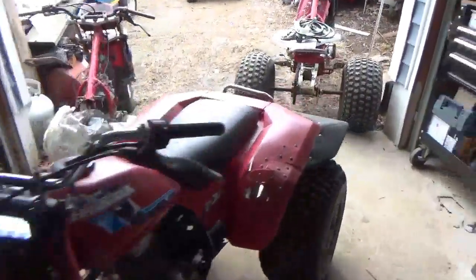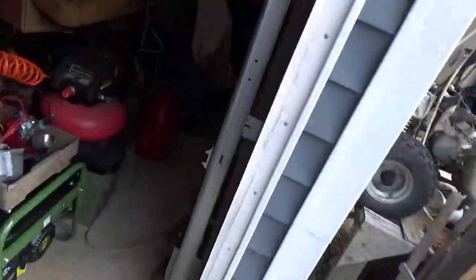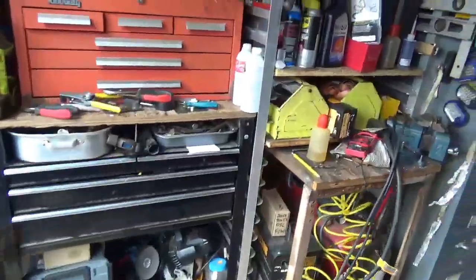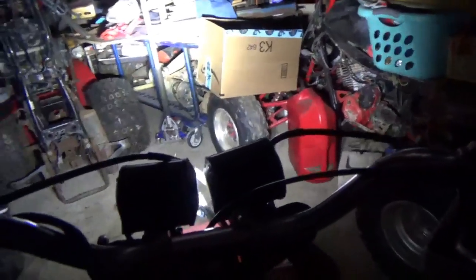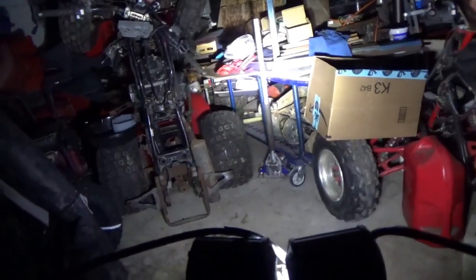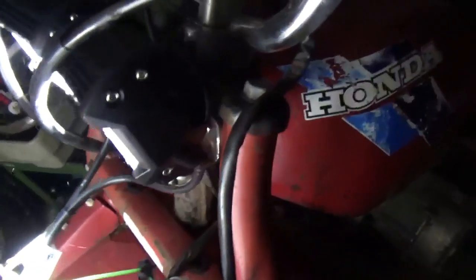There we go — I'm just going to close the door for a second and start off the lights first. This is what it looks like if you're looking out over the handlebars. I think you guys could see where you're going. It does have a slight flicker at idle, but when you bring up the RPM that flicker goes away.